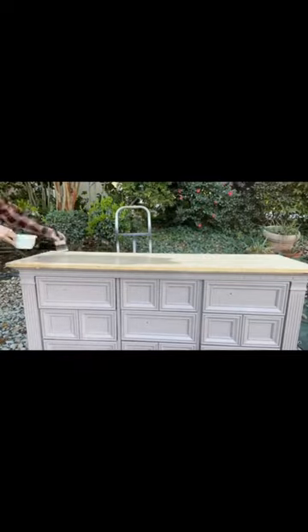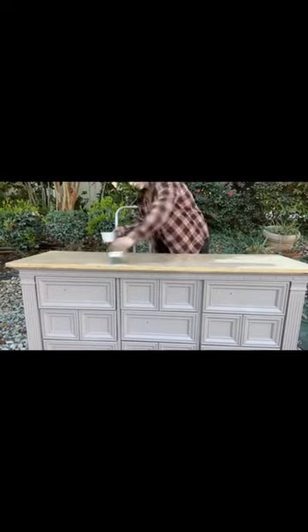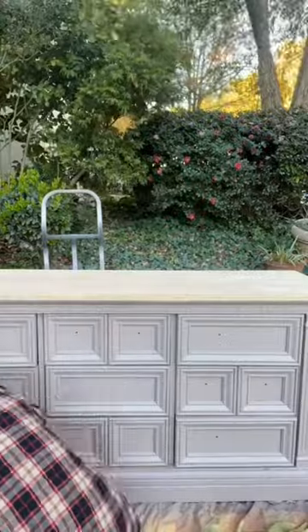For the paint color, I did this dusty mauve pink — I'm obsessed with this color right now. On the top, we did a paint wash just to try and get some of those yellow tones out.